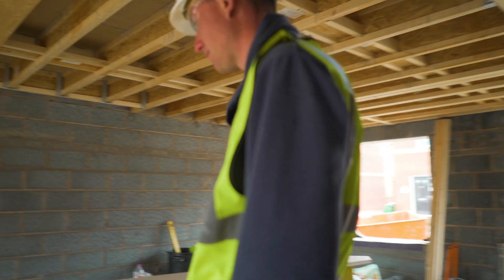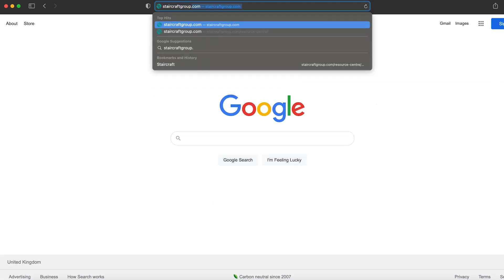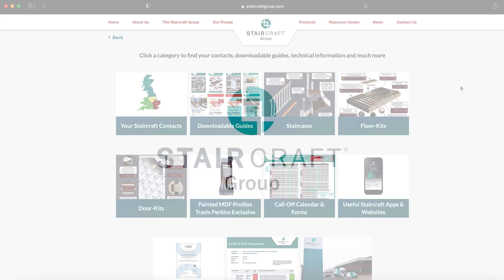Staircraft have plenty of guidance documents available. Download the Staircraft install app or visit our website at www.staircraftgroup.com and click on the Resource Centre button.